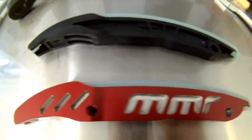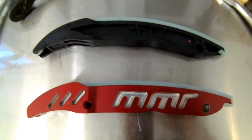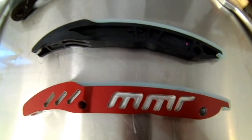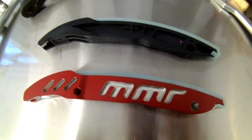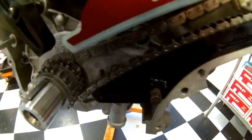Next we're going to install the timing chain guide. On the top you can see the factory guide; on the bottom you can see the MMR billet guide. In this case we're going to be installing the MMR billet guide. Simply take the guide, place it on the pivot point with a little bit of lubrication, slide it right on, and you're in place.